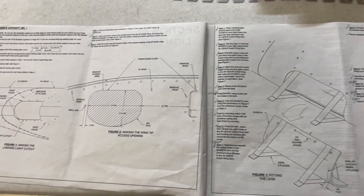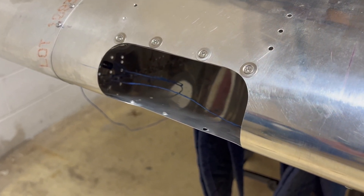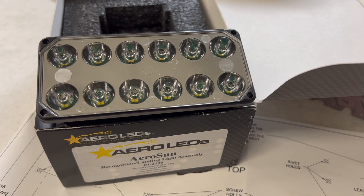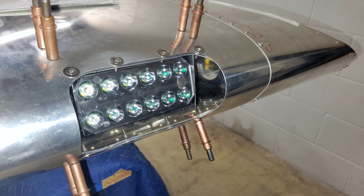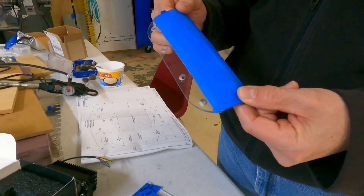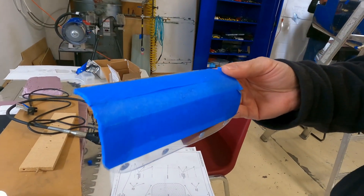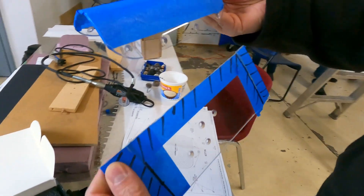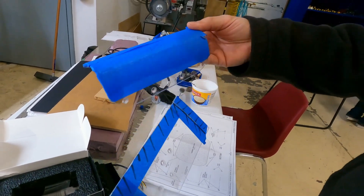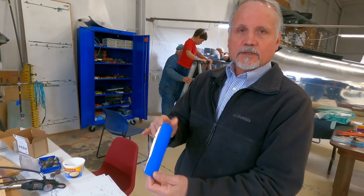The landing light goes into the outboard part of the right wing. This involves cutting a hole in the right wing to install the landing light lens and the light itself behind the lens. This aircraft's RV-12 model has the Aero LEDs light installed within the wing, with a plexiglass lens in front. Vans provides a piece of plexiglass that is somewhat shaped but has a lot of excess stock that requires considerable cutting and shaping to get it to the right size, plus countersink holes for mounting.